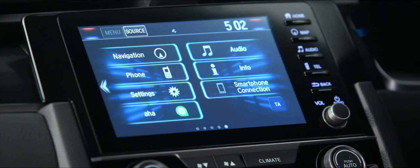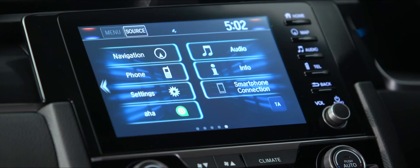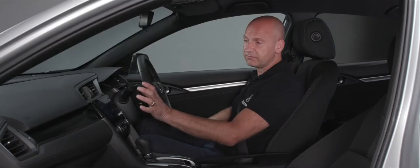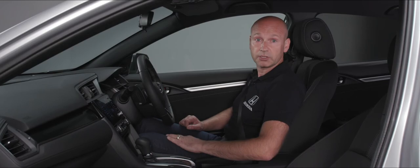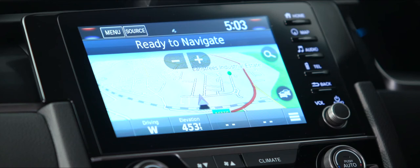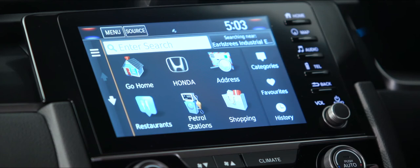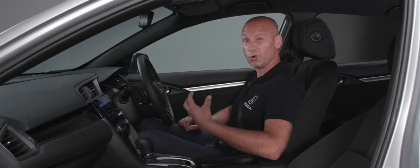Looking at the home screen for the Connect infotainment system, we've got various tabs on screen and physical keys on the right hand side for the most popular features. Top left is navigation — if you've used a Garmin-type system before it's 95% the same, with extra Honda detail. We have mapping ready to navigate, and pressing the magnifying glass lets us enter a postcode or place. We've also got Honda dealers preset. To set your home address, press the go home button and choose to enter by postcode, use current location, or choose from recently found destinations.